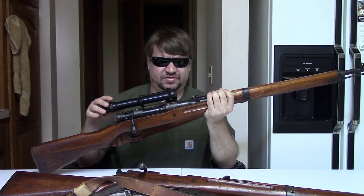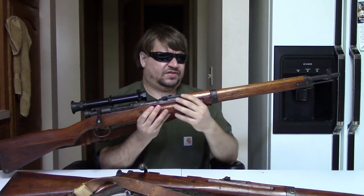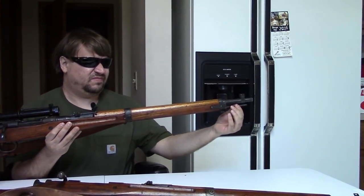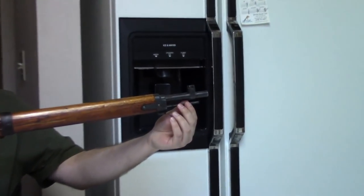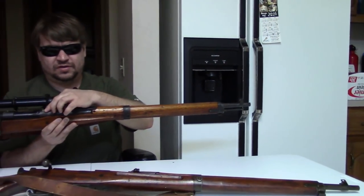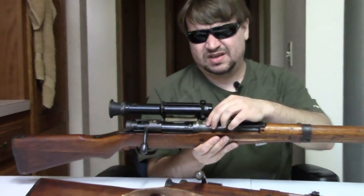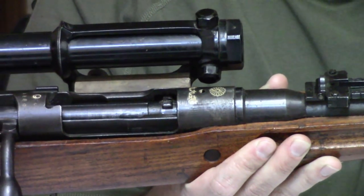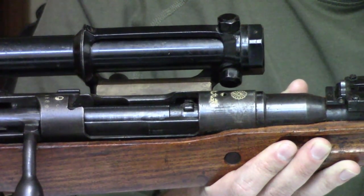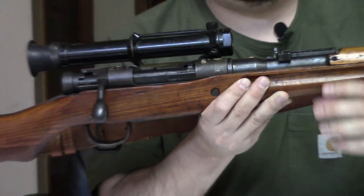Otherwise, the scope is pretty well the same — still a 4-power scope. This one does still have its short cleaning rod. It retains pretty much all of its mum, with a few light scratches that look more from wear than actual defacement, which is pretty neat to see on one with virtually all its mum intact.